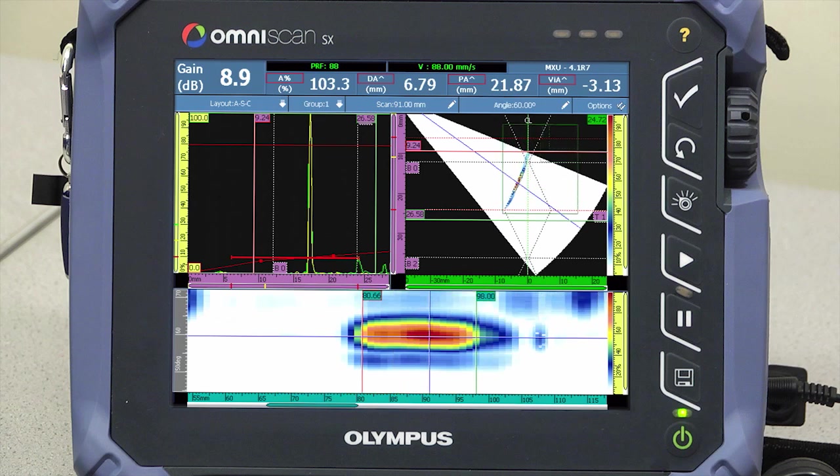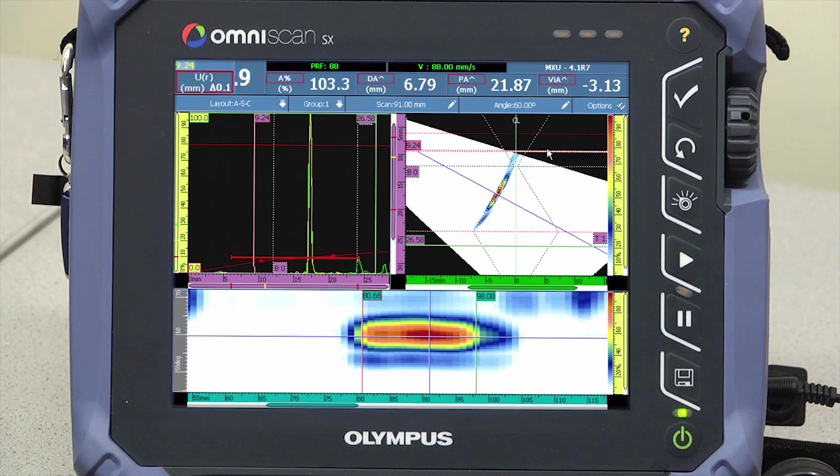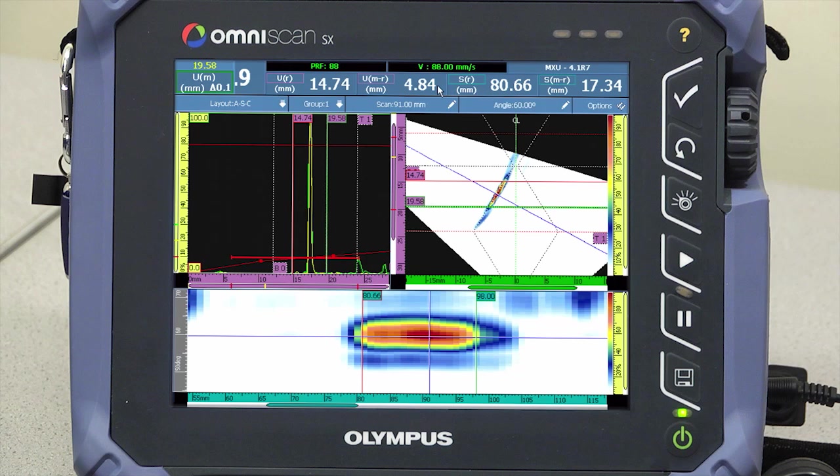Depth and height sizing is accomplished on the S-scan by manipulating cursors to the flaw extremities. We have a sidewall lack of fusion indication, 17.34 millimeters in length and 4.84 millimeters in height, at a depth of 6.79 millimeters deep.